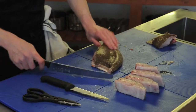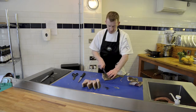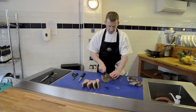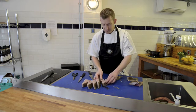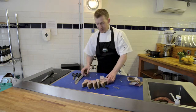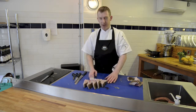And exactly the same on the other side. So there we have our beautiful brill on the bone. And that's how we cut our flatfish into steaks.